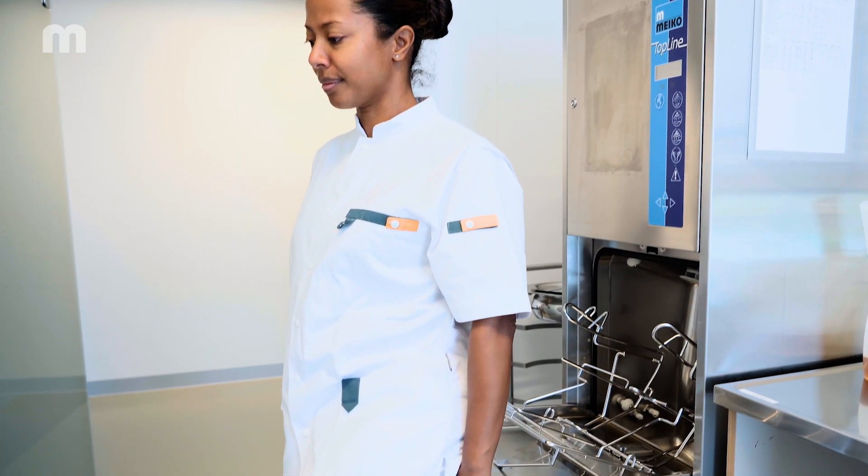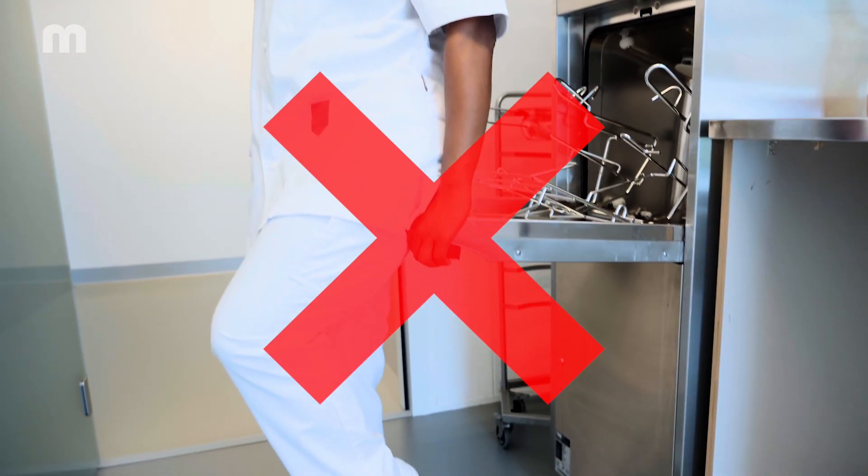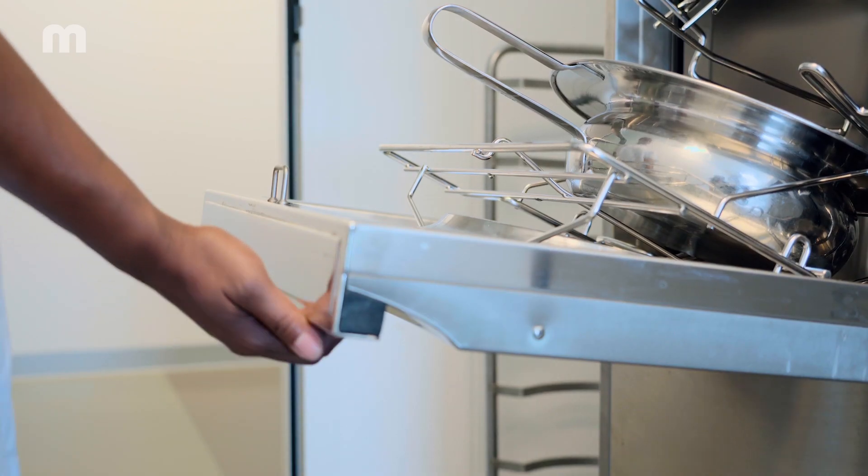The bedpan washer disinfector is not a chair. Please do not lean on it or sit on the lowered door. Never close the automatic door manually.